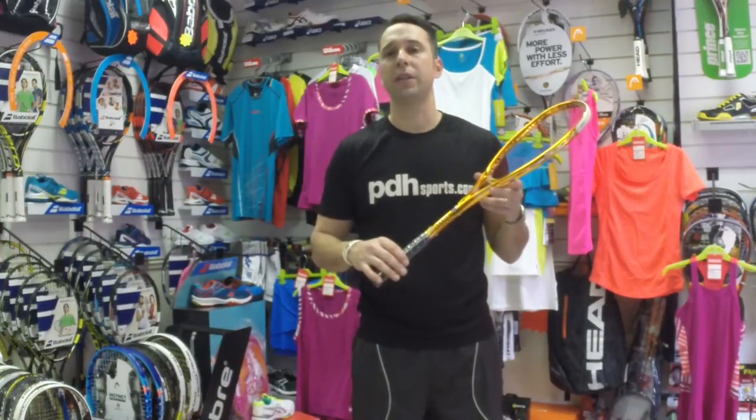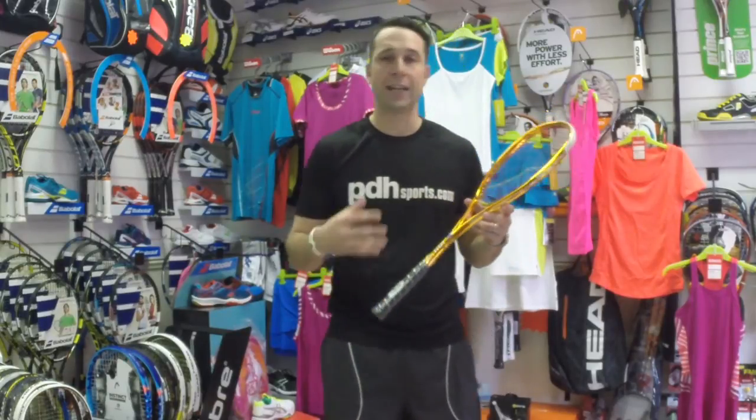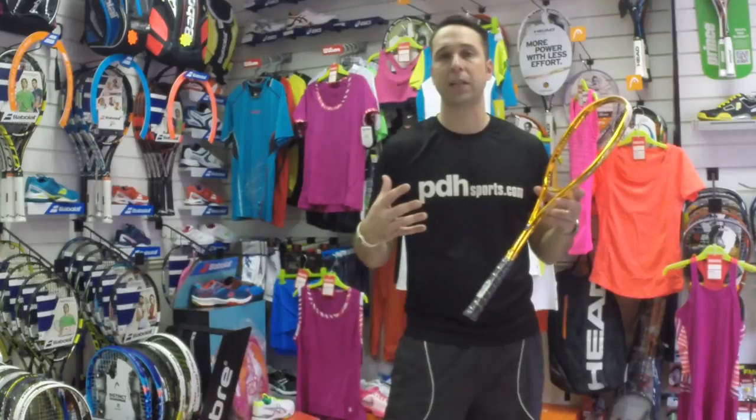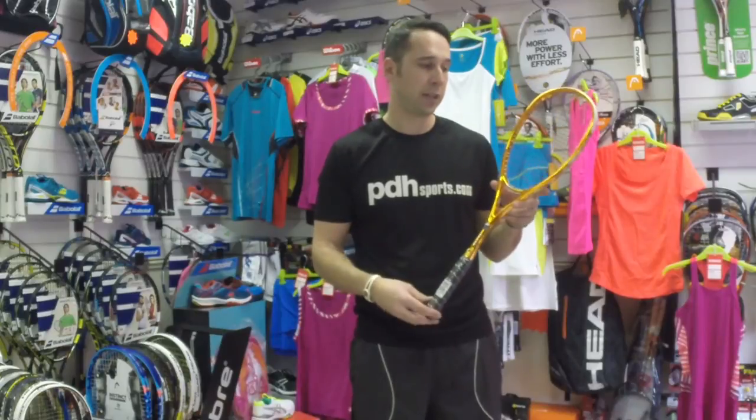Where this racket probably does stand out is on the control and the feel. I've also taken it on and hit some short shots, as you'll see from the next clip. It's definitely a racket for someone looking for that control.